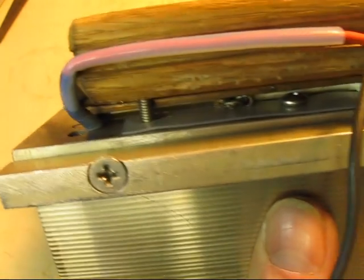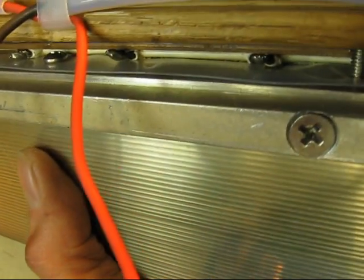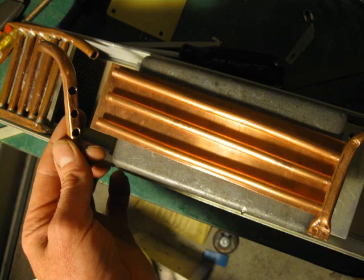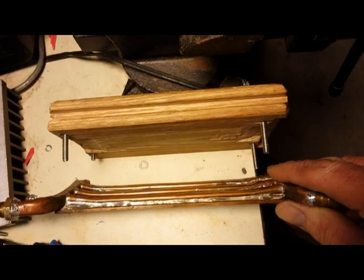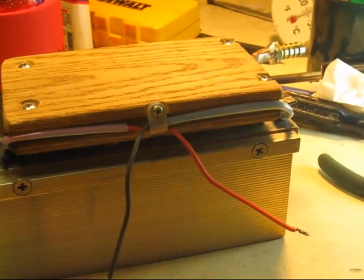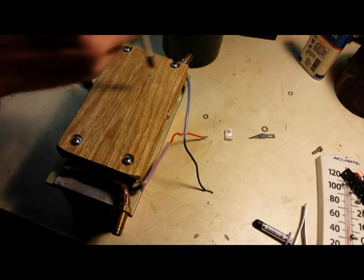The wiring is insulated from the heat sink with heat-resistant Teflon tubing and a thin sheet. The top heat exchanger is made from a piece of 3/16th inch thick copper sheet with quarter-inch copper tubing formed and soldered in place for maximum heat transfer. A heat-shaped hardwood block screws down holding the assembly tight.